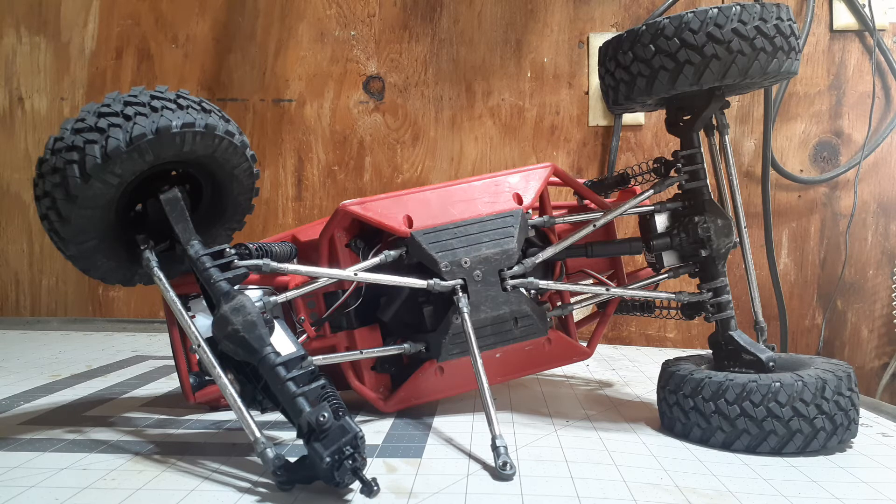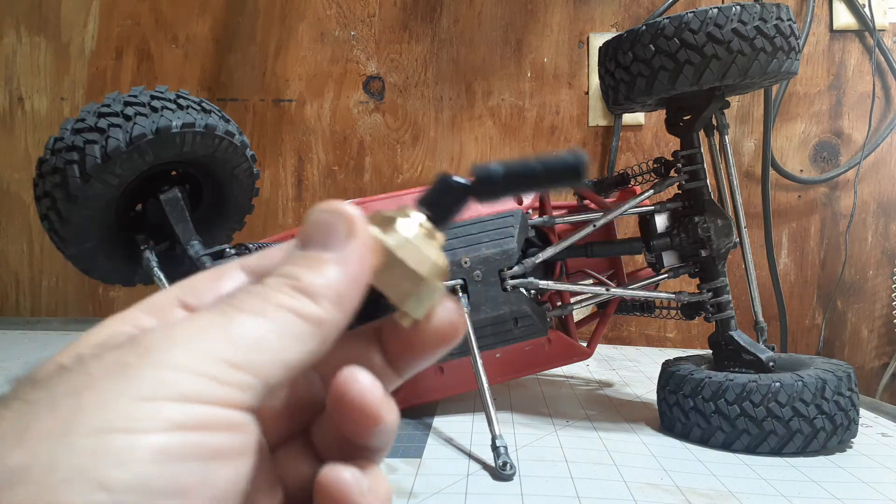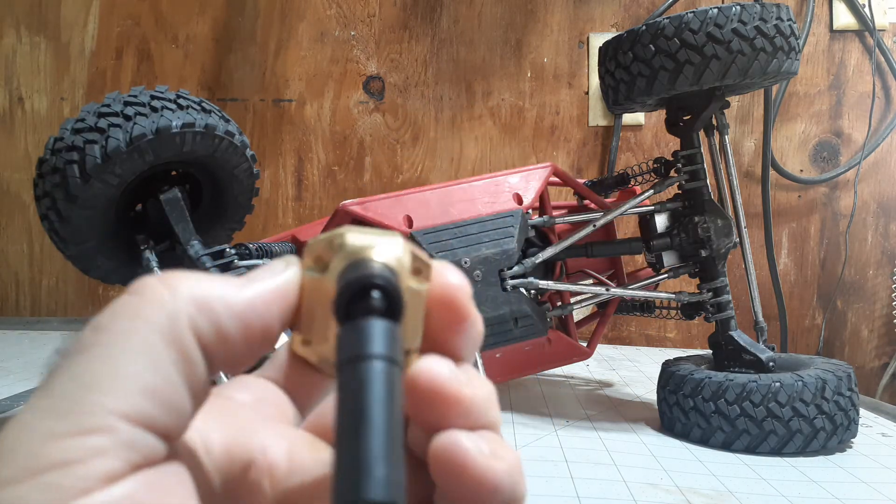I've already installed a Vanquish Products ring and pinion underdrive in the rear axle. You may be asking yourself why my Capra looks like a heaping wreck, and the reason would be my newest mod — a brass diff cover from Hot Racing.